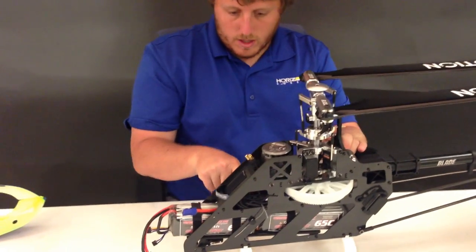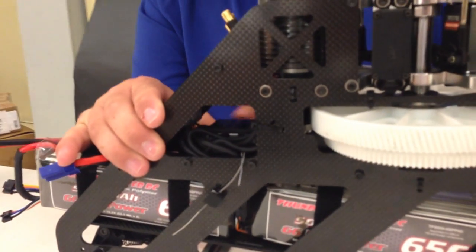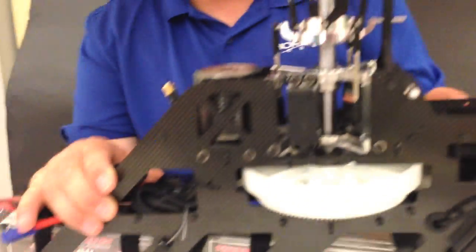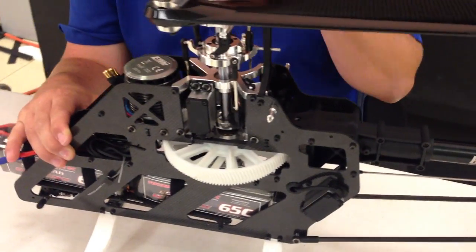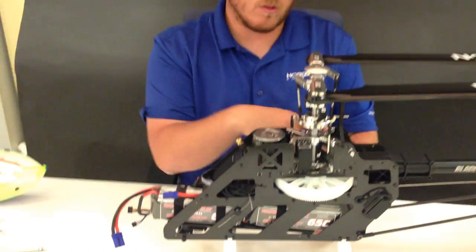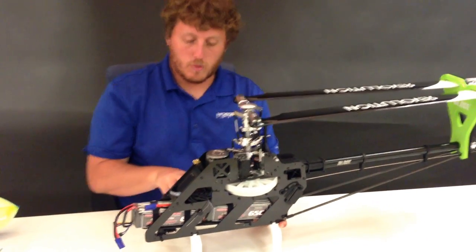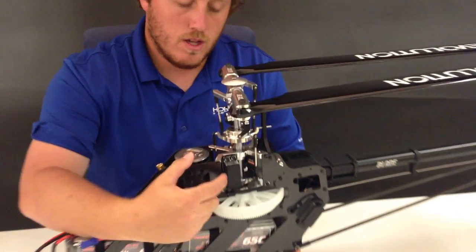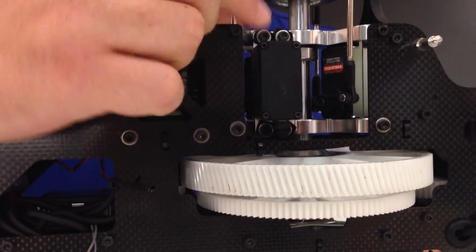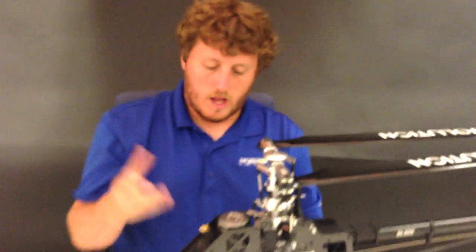Below here I have the AR7200BX from Spectrum. The mounting tray is plastic. You can also mount it on the back above the tail case — I like it up front because then if I have to take the tail boom off or anything I don't have to redo the wiring. That's just personal preference. Also on these servos, the wires unplug from the servos as well. So if you take out a servo or need to work on it, you can unplug the wire, take the four screws out, pop the ball link off, and have the whole servo out of the model.